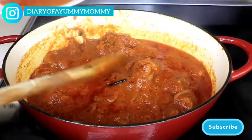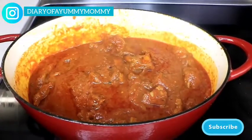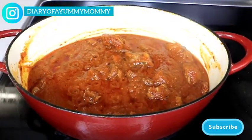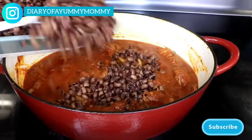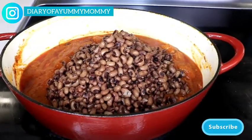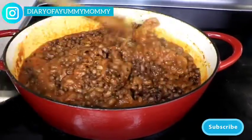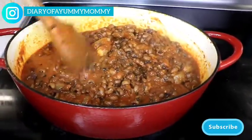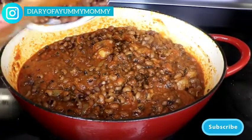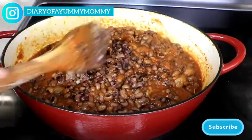I'm taking some stew and putting it on the side because I don't want it too stewy — I'll add it back in as needed. Now I'm adding the beans, and that will be pretty much it. The beans have already been cooked so they're nice and soft — we're just going to let it simmer so the flavor of the stew infuses into the beans. I also left some beans on the side that I'm mashing to add back in, giving it that nice mushy look.